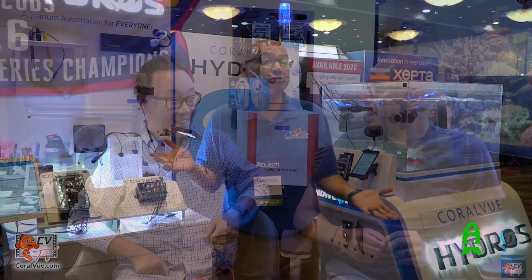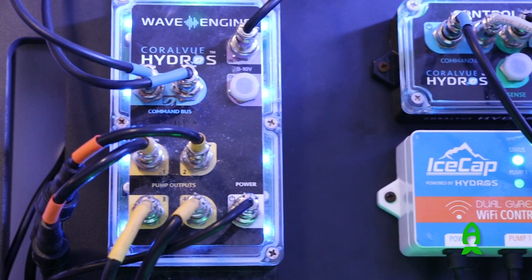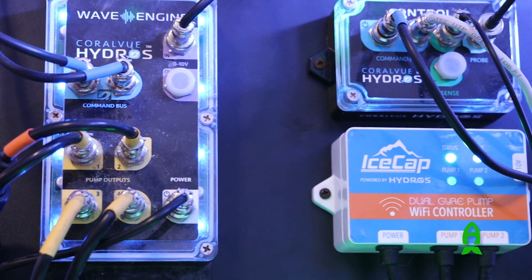Hey guys, Richard from Aficionado Channel and Reefs.com. Today we're actually at the headquarters — the secret lair of CBTV's Carlos. How are you, my friend? I'm doing well. Thank you for inviting us to your lovely home. I've been looking forward to visiting this place because, like myself, Carlos is very similar to me — we're equipment junkies. He has a lot of goodies and he's constantly testing stuff, so it's been quite a treat so far.